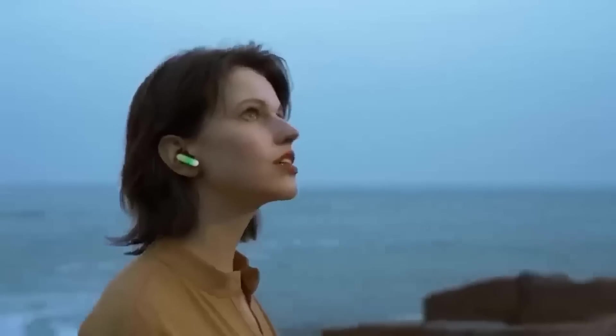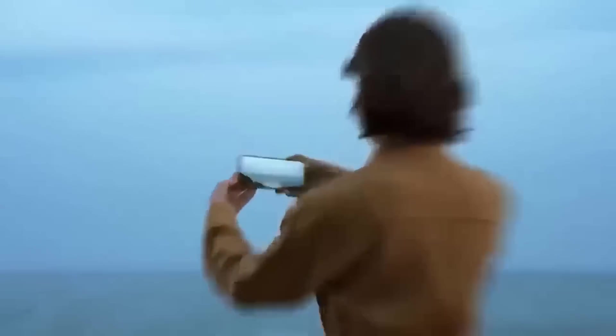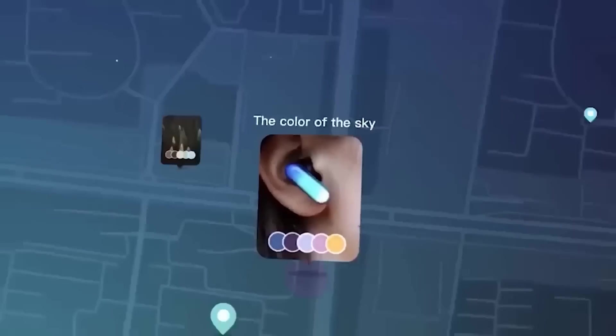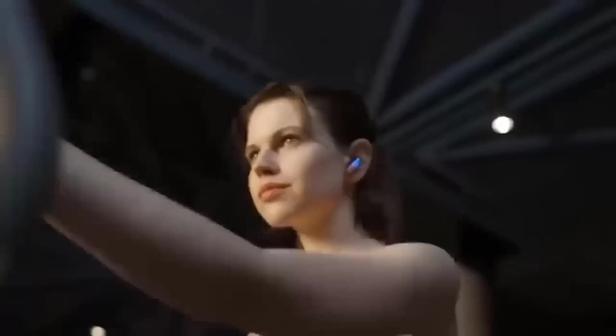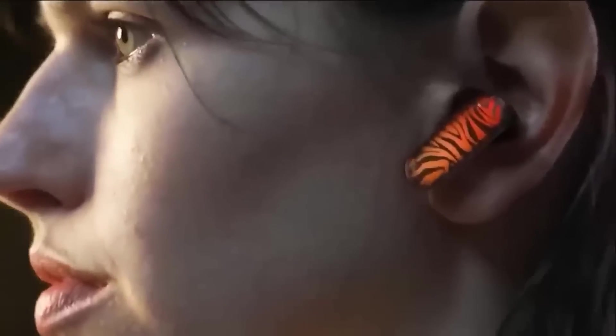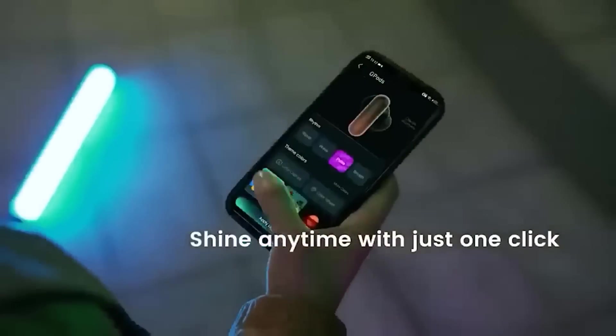These G-Pod headphones are an alternative to the expensive AirPods and the like. They work through Bluetooth 5.2, battery power is enough for 20 hours of continuous listening, fast charging, and they also have great sound. But the main trick is their coloring, which varies on the fly — literally. You can choose colors yourself or copy them from a photo. In general, you can show everyone a good way to express your style.